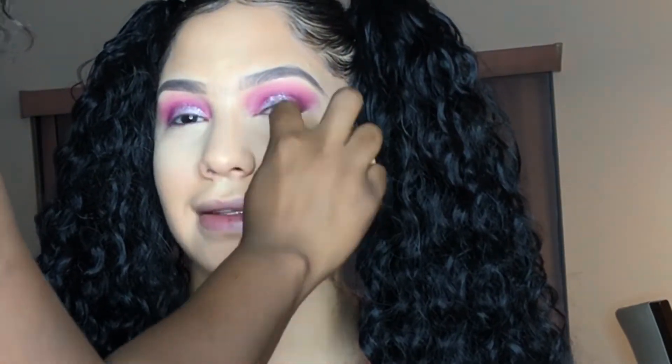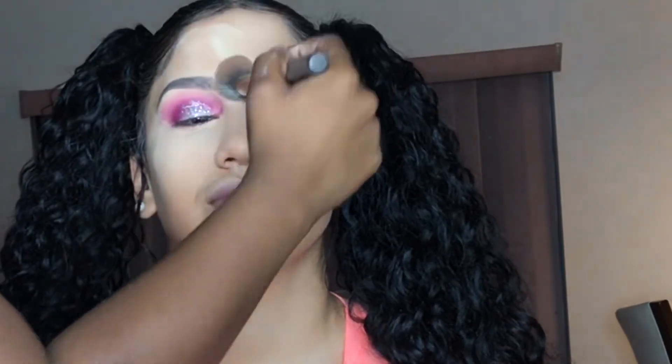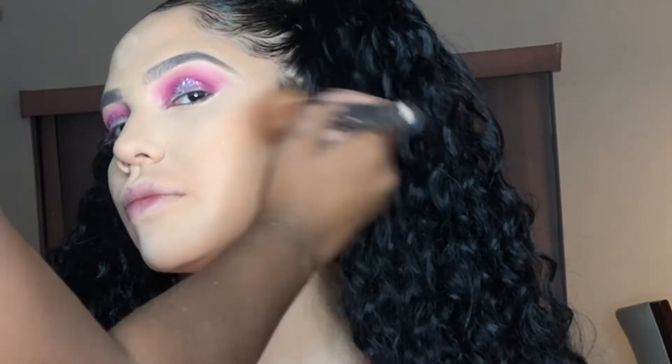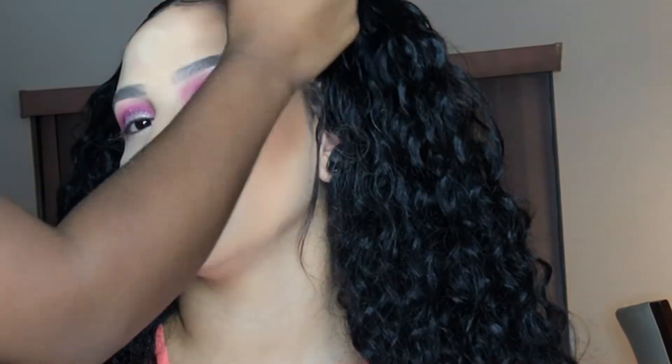Making sure it's really blended out so it doesn't crease when we set it. Now I'm going in with my Revolution setting powder in the color Light Banana, slightly applying the setting powder. The less you use, the better — it doesn't matter how much you use, you're just setting the product. Now I'm going to start bronzing using the Anastasia Beverly Hills in the color Tawny, applying it surrounding her face to create a light tan. I just press it into her skin — I don't rub it or drag back and forth.